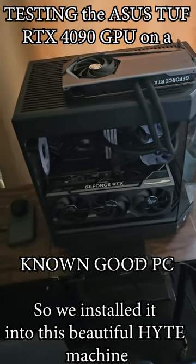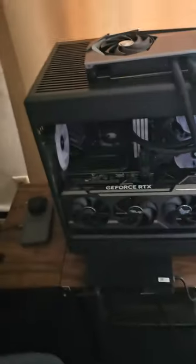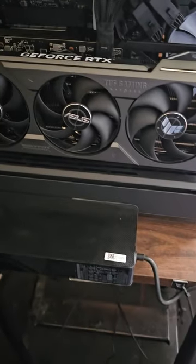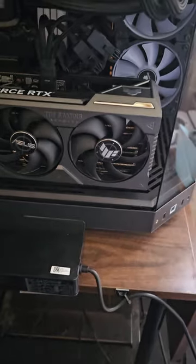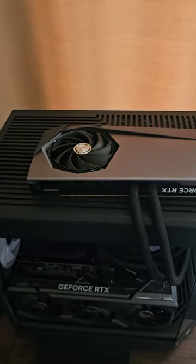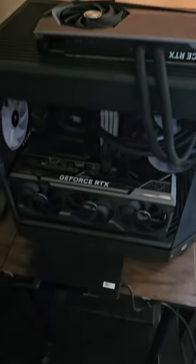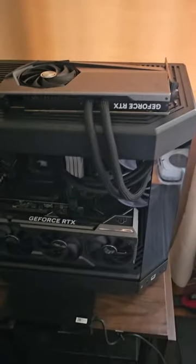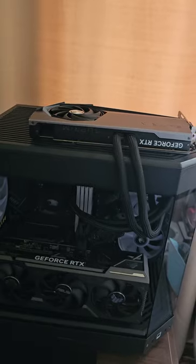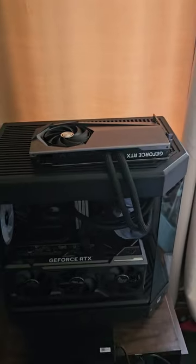I'm testing this new graphics card I've plugged in — it's an ASUS RTX Tough Gaming at the bottom. The old one that's unplugged is an MSI RTX. They're both RTX 4090s; this one on top is water cooled, that's what I had running before. I just unplugged it so I can test this new one.